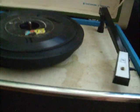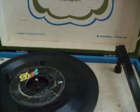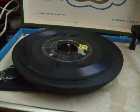Here is my Columbia Masterworks Solid State Phonograph from, I think, the 70's. I'm not quite sure. I'll have to do some more digging for date codes.